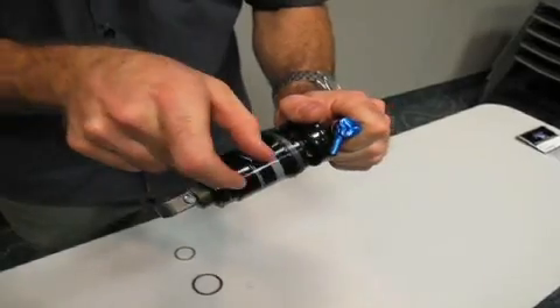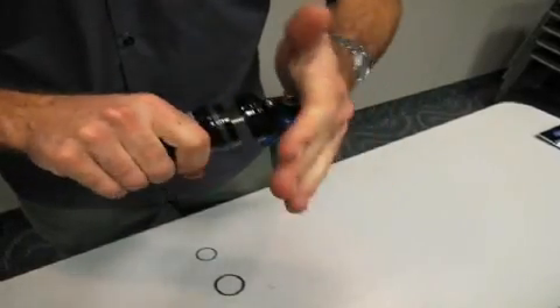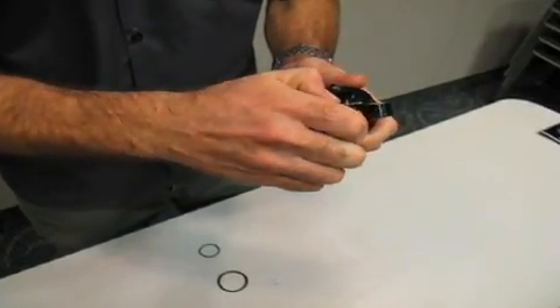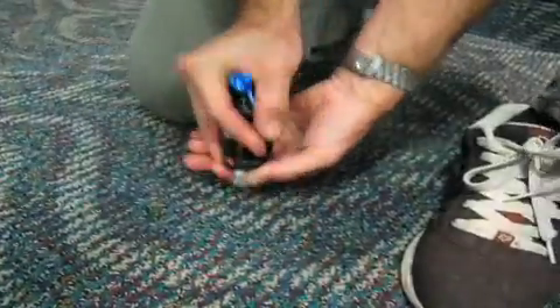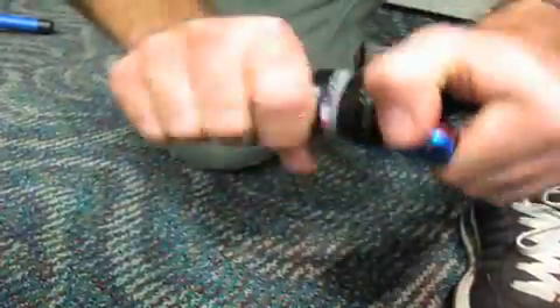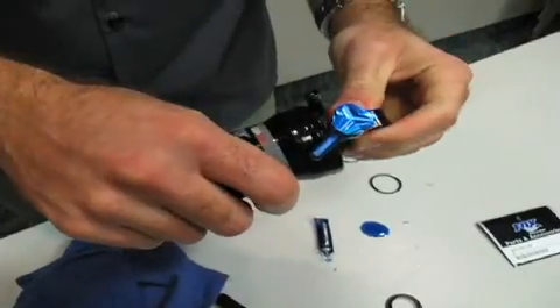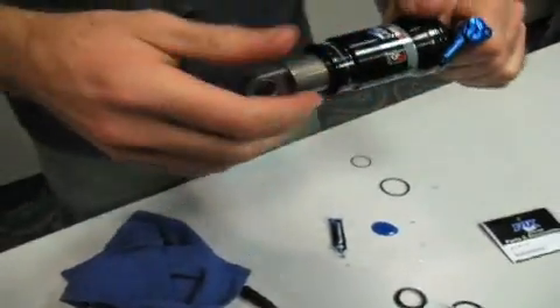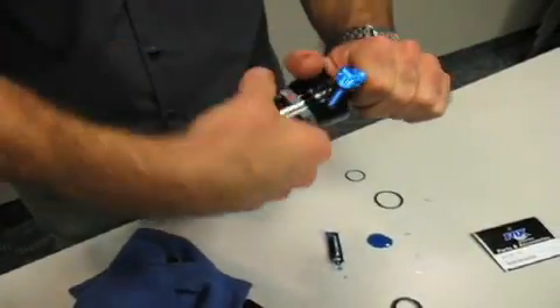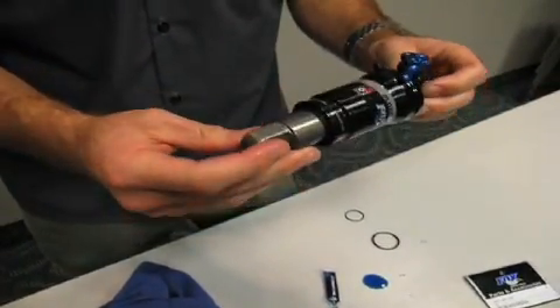When you slide the air sleeve on, you trap a volume of air in the negative chamber and it's going to resist compression, making it tough to hook the threads. The trick is to turn your rebound to full slow, then compress the shock. With rebound at full slow it rebounds so slowly you'll have plenty of time to thread it together. We only want this to be hand tight — once you get it snug, that's all you need. You should never need any tools to assemble this. If it's tough to take apart, use a strap wrench; but never tighten it more than hand tight.